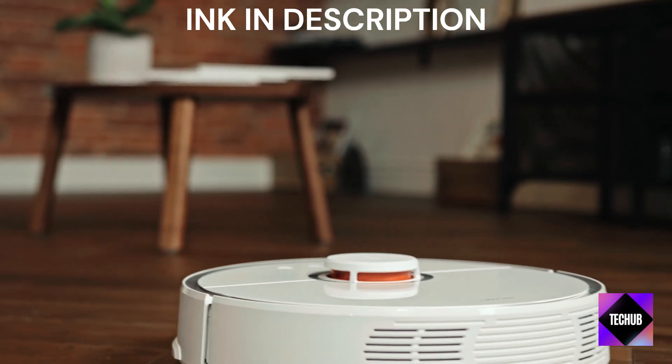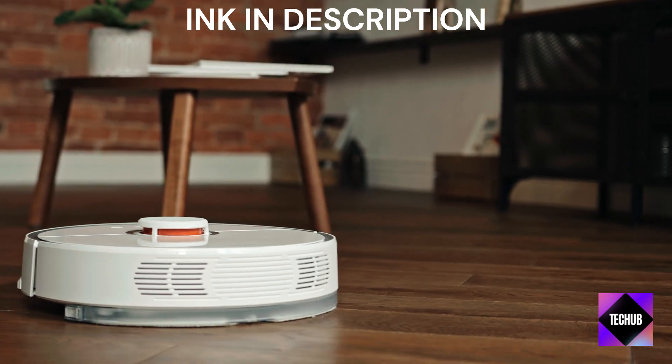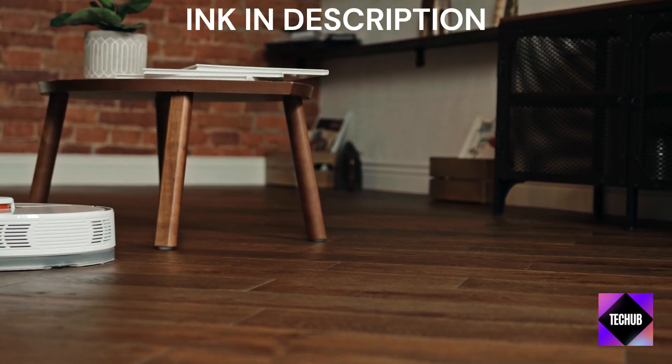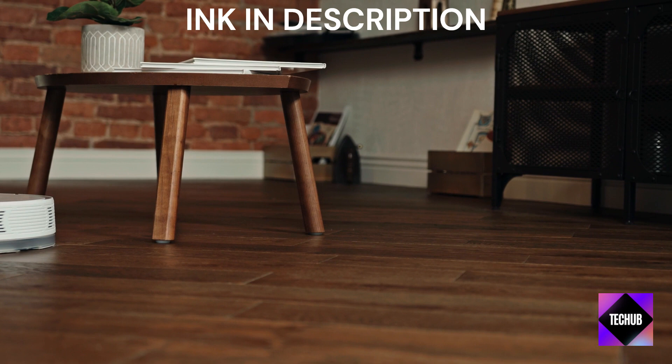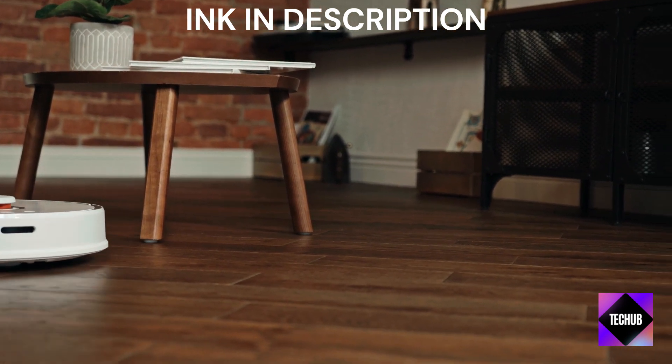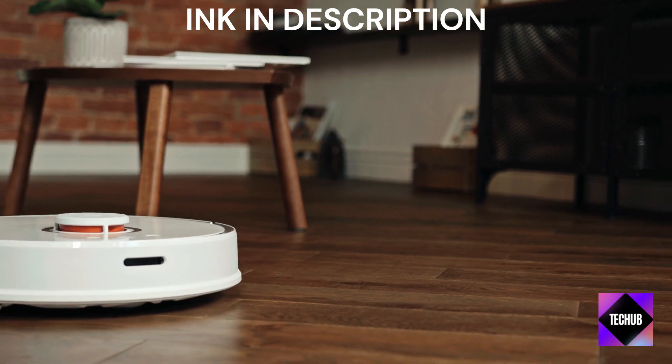Pros and cons — of course, there are pros and cons to consider. While the iLife Robot Vacuum offers impressive value for its price, it might lack some advanced features found in higher-end models. However, for those seeking a simple and effective cleaning solution, this is a minor trade-off.